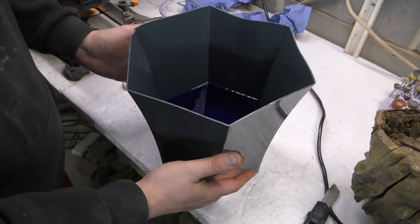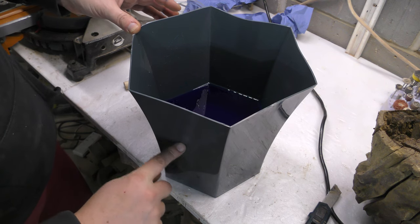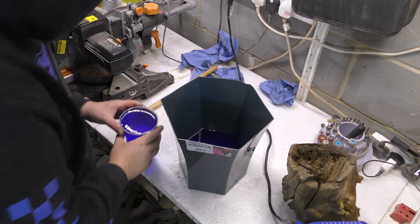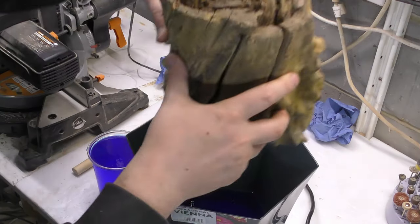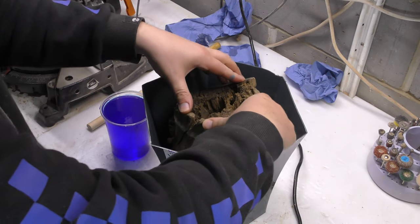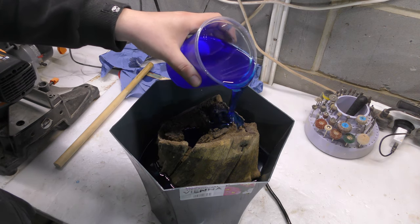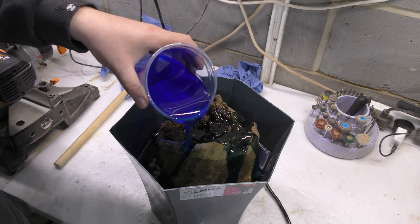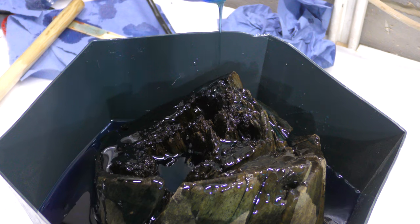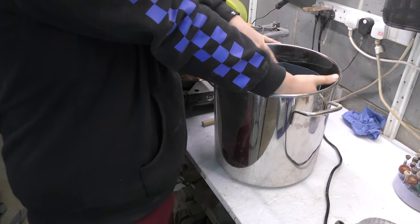So this is two liters of resin inside and this is 15 centimeters tall. This level should go down if we are successful. I'm going to put this one on top, put this one in and it should just get stuck. And now I'm just going to make the whole thing wet. Resin goes in.